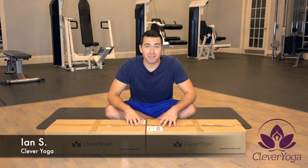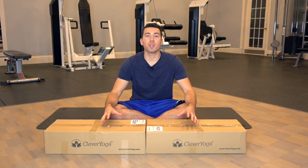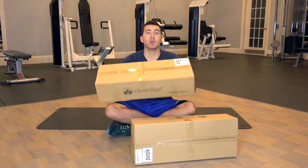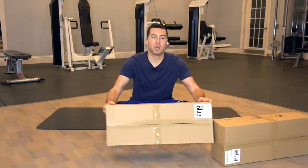Hey everyone, Ian here with Clevver Yoga. In this unboxing video I'm going to show you exactly what you get when you order the seven-piece yoga kit from ClevverYoga.com. I have two kits here — a blue one and a purple one — and I'm going to show you what they both look like. When you order the seven-piece yoga kit you're going to get a box in the mail just like this. Let me go ahead and open up the blue one first.